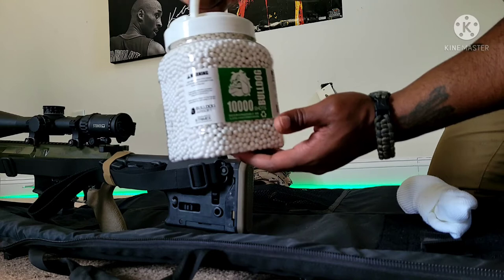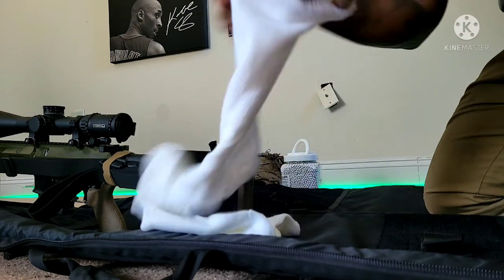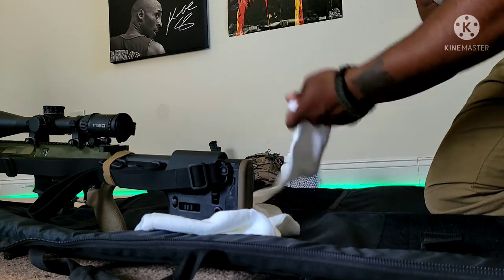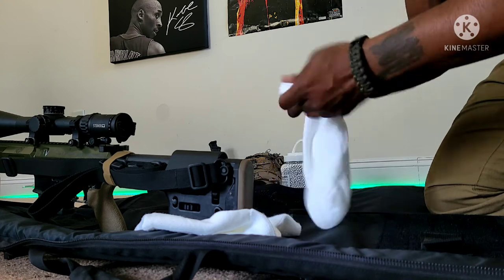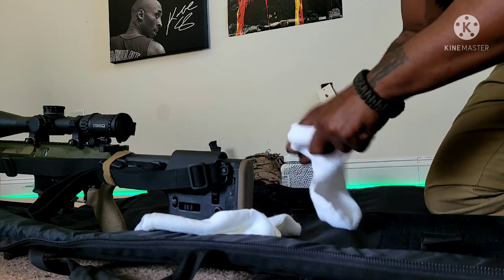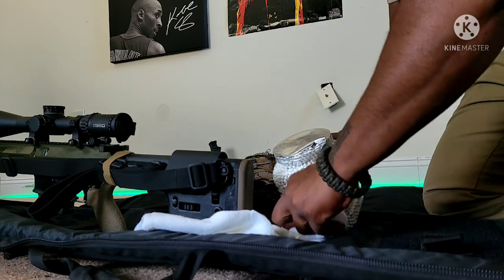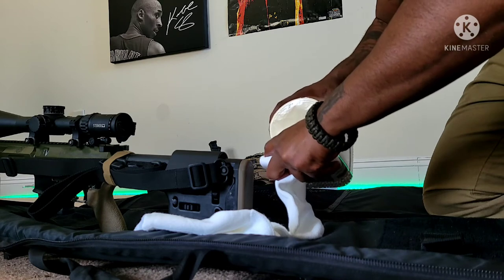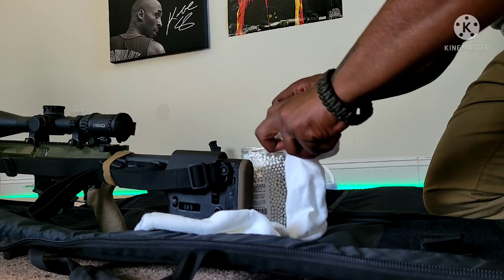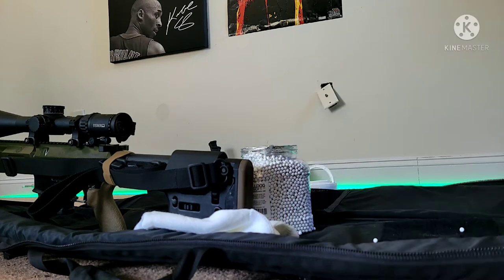First things first, we want to unroll one of our socks and roll it all the way down to about the core. What you don't want to do is try to pour BBs directly into the sock — you're just going to end up with BBs everywhere. I'll show you that method first and then we'll switch over to the right way to do it.